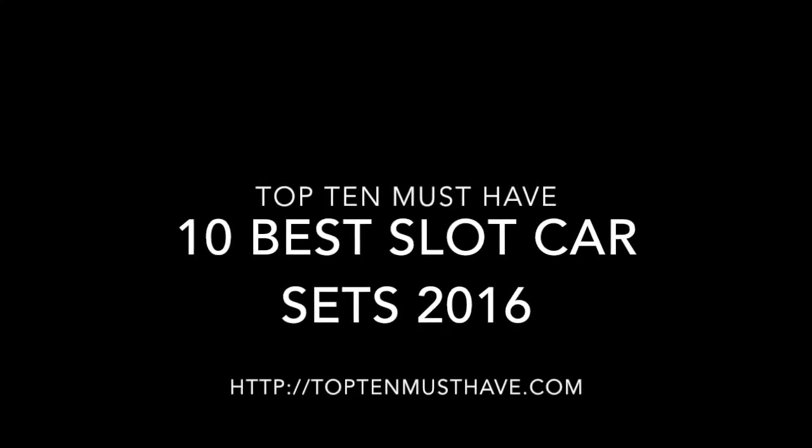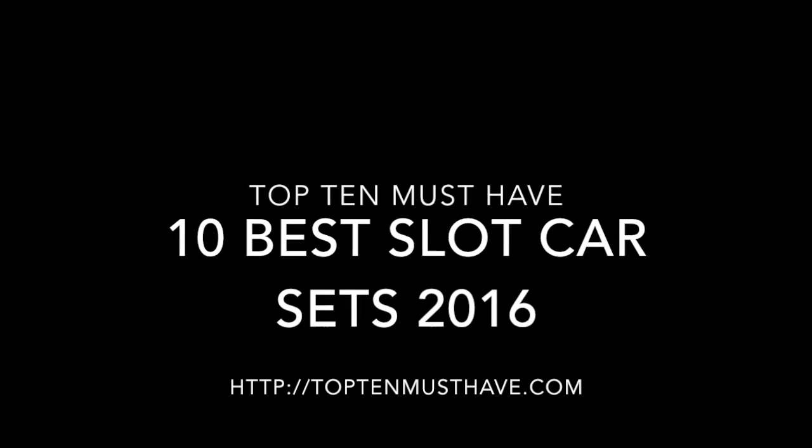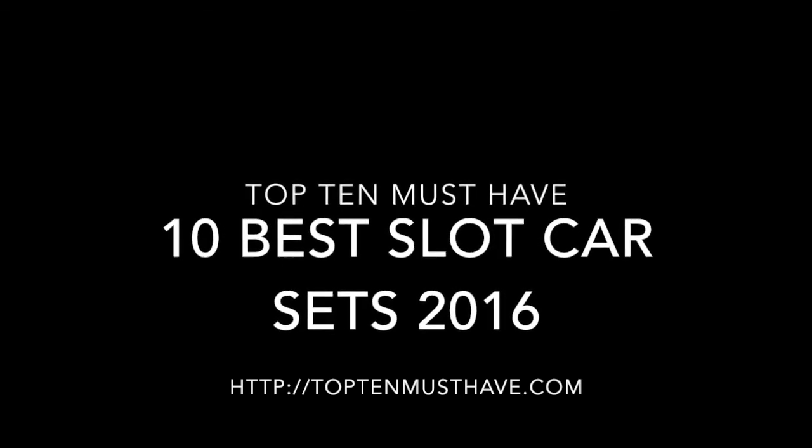I hope you enjoyed our review. Thanks very much for listening and watching. Don't forget to like and subscribe. Have a great day.